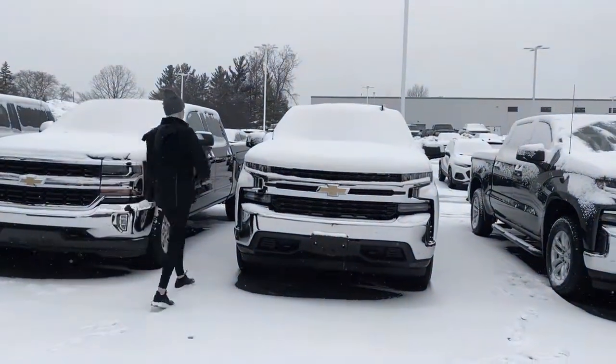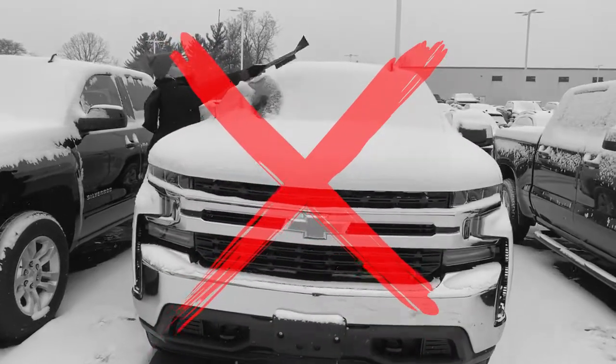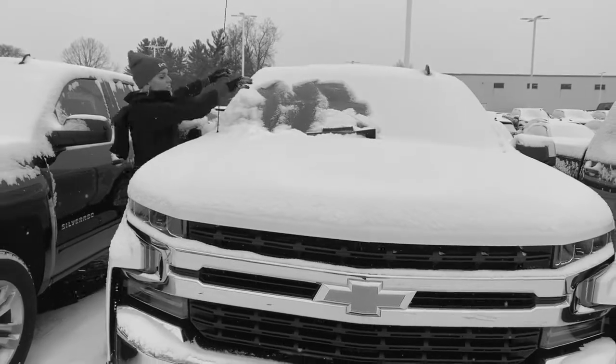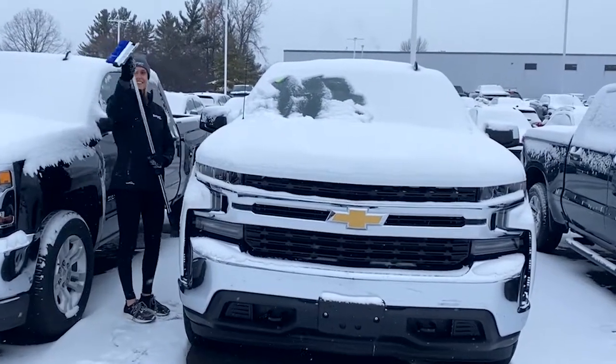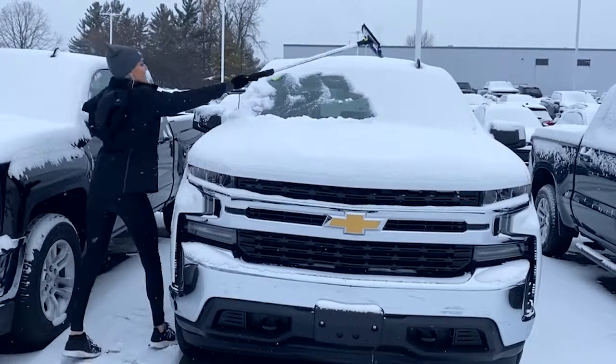Oh no, nothing's worse than walking outside to see your car covered in snow, especially when you're running late for work and your scraper's way too short. Not anymore! Berger now has snow scrapers that extend up to five feet long, so you can easily scrape your entire car or truck without any hassle.